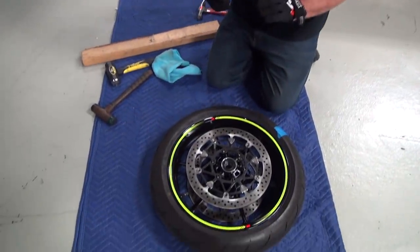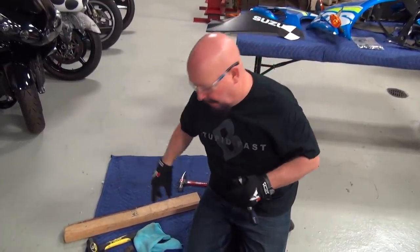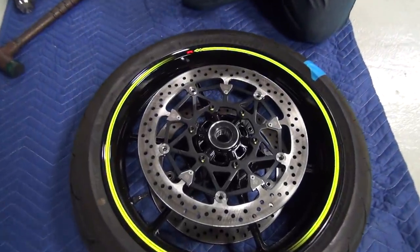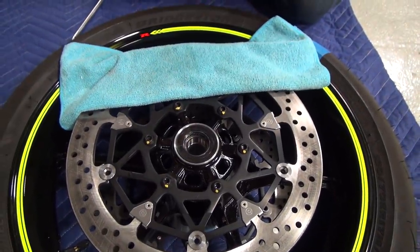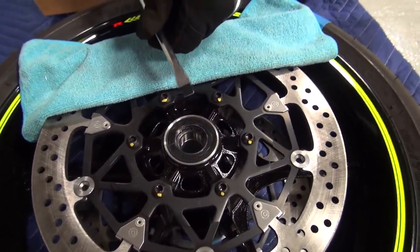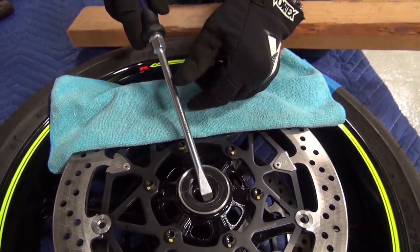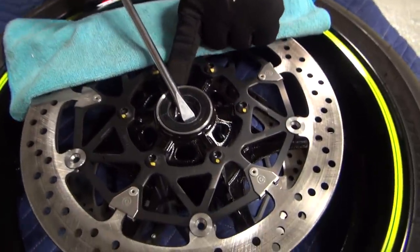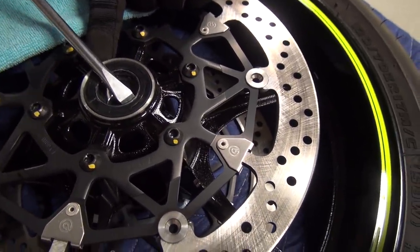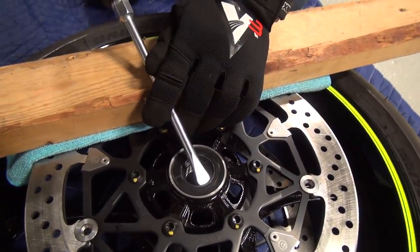Got something down here so we don't scratch up our wheel or beat up our knees. You're in your own garage, music's on, baby's crying, wife's screaming — take all that out of your mind, we're going to have fun with bikes. First thing we're going to do is pull out the OEM dust seal — we're not going to be reusing these. All I really need is some type of implement of destruction. I'm going to take something and come in here like this — if you go up like this and pry down, the screwdriver ends up on the edge and can nick up your rim and cause problems putting the bearings in. So I'll come in here like this and go in.